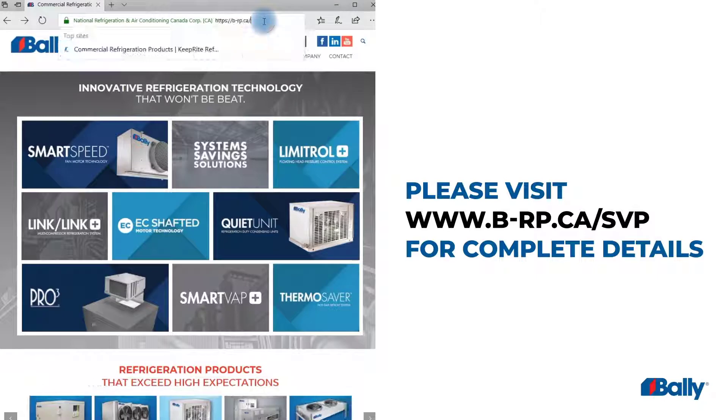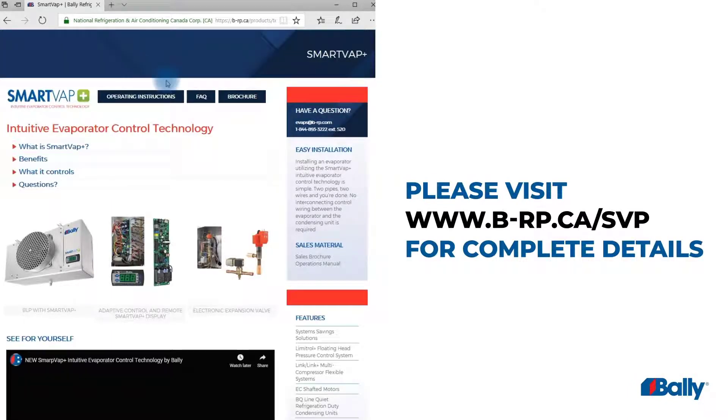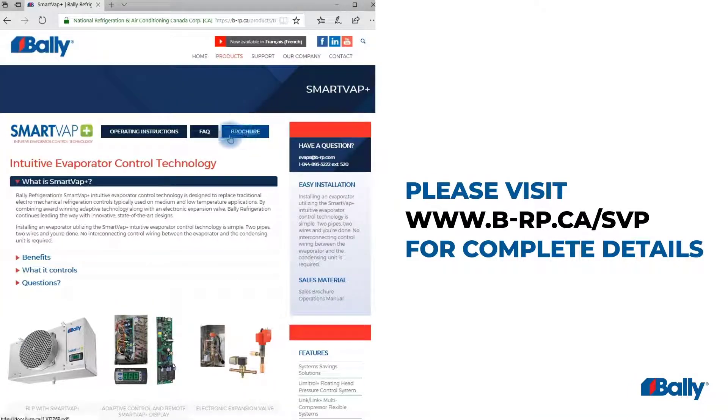For more information, visit the SmartVap Plus support page on the Bally website at b-rp.ca.svp.